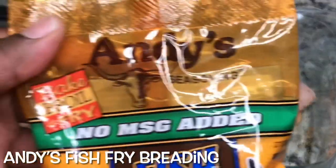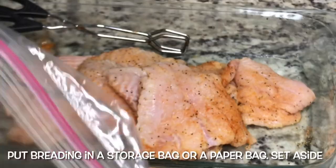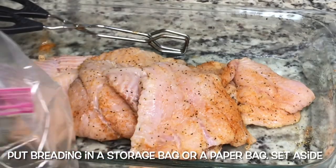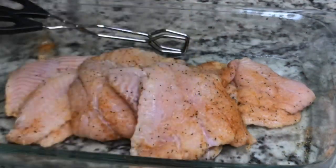So here's the Andy's fish breading that I'm using. I'm just going to put it in the storage bag — you could also use a paper bag — so it'll be ready when I'm ready to put the fish inside to coat it. Just put enough in there; you can always add more if you need it.